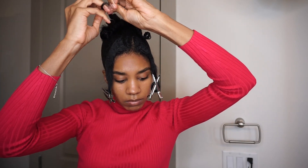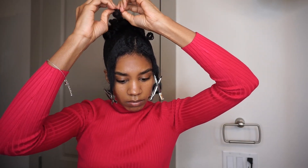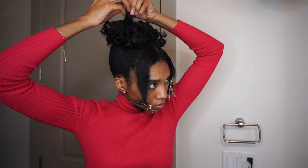Now I'm taking down my perm rods and plaits, separating and fluffing them out, and taking some bobby pins to really pin it down and shape my updo the way I want it, so it has some volume and is pretty uniform.